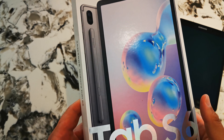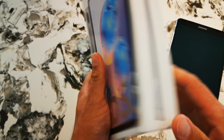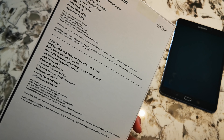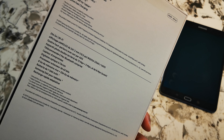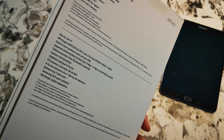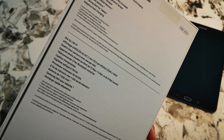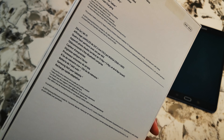I'm also intrigued by the new S Pen that Samsung's including with this tablet. It comes with 256 gigabytes of storage and 8 gigs of RAM. It also has a micro SD storage slot, and I'm hoping this will be the first device that will actually work with the GoPro SD card reader.